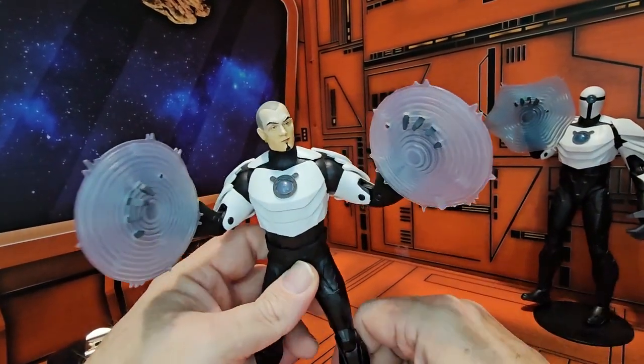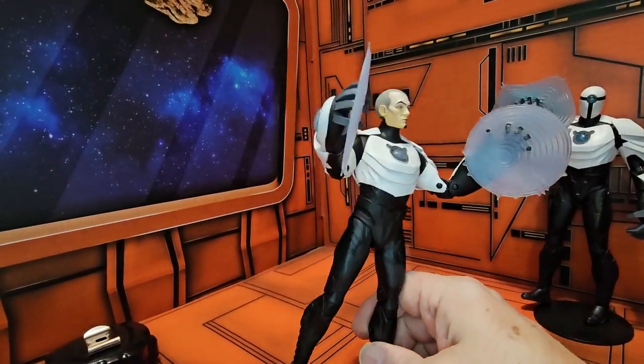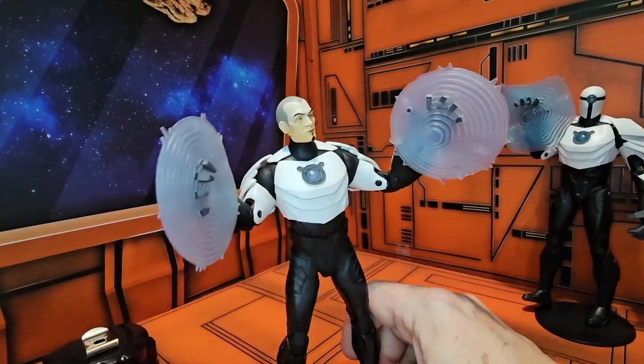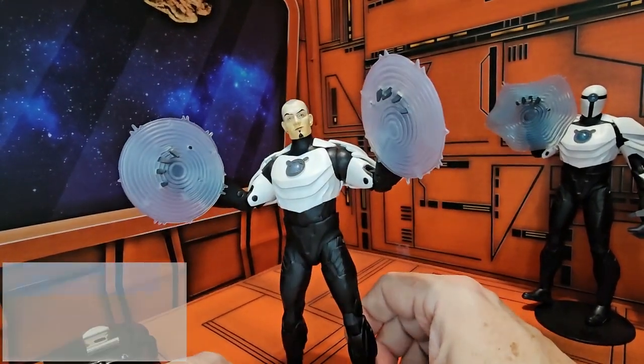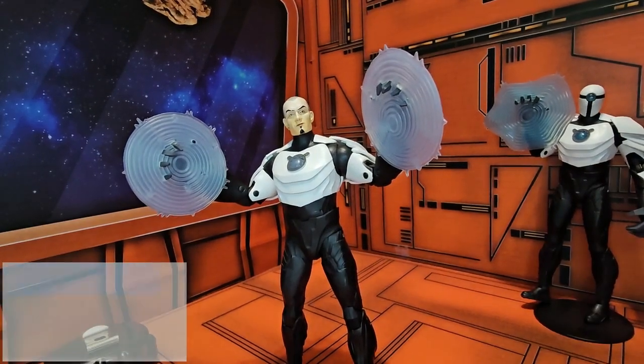So if you're looking for this guy, like I said, he's on sale most places — bargain bins. Not a lot of people deal with this guy. So remember, as always, like, subscribe, and keep collecting.